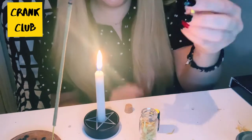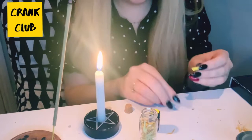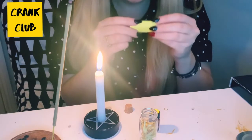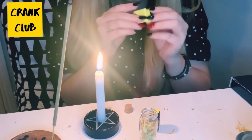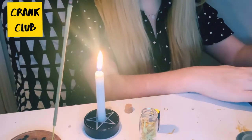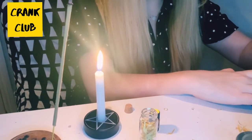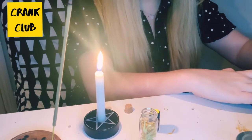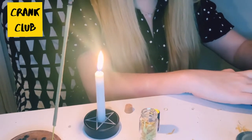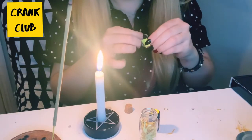We're going to add this little tiny scroll. On it you can write what your intentions are for the new year ahead — your wishes, anything that you want to happen in the new year. Just write them down on this piece of paper. You can write one thing or a few things down, and then just roll that up.